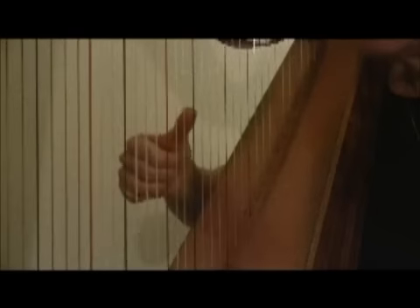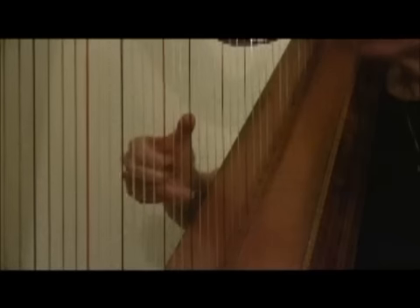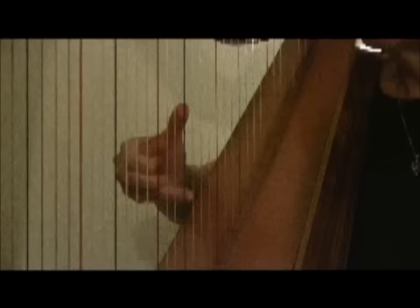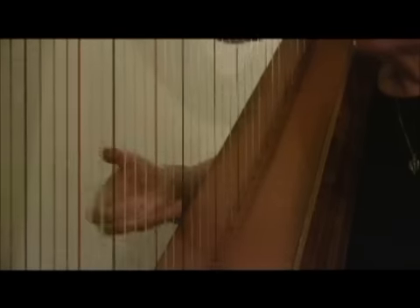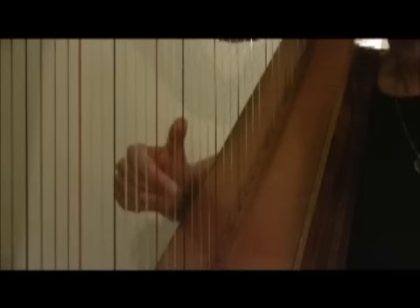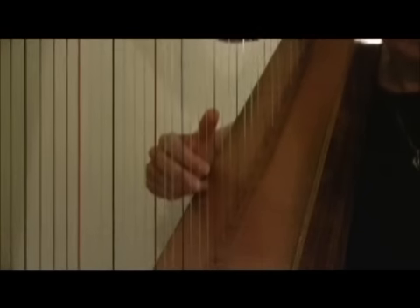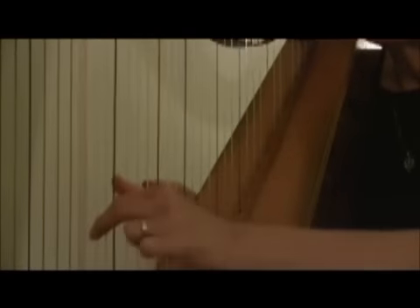Another thing you can do is place your fingers on the strings but don't play. This takes really more coordination than playing. Then go back — all four fingers are placed. As you play the thumb, the fourth finger is under. Put all the rest on. Same thing with the left hand.